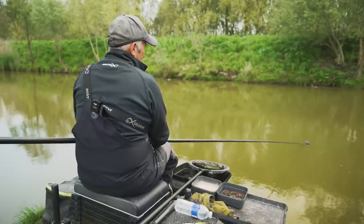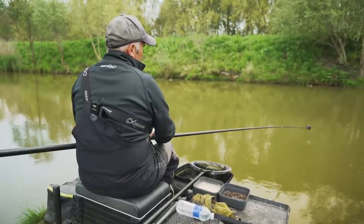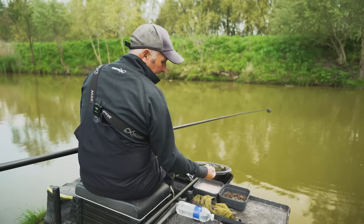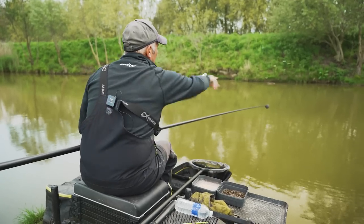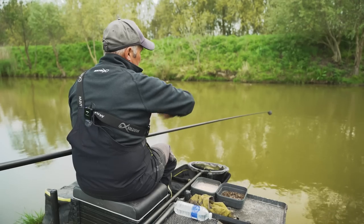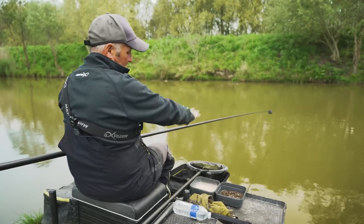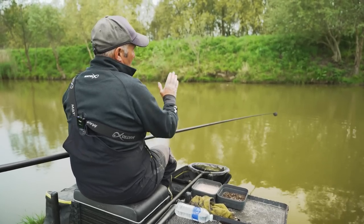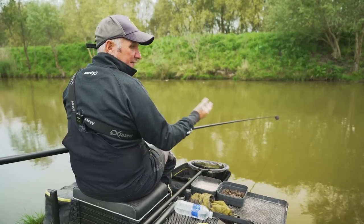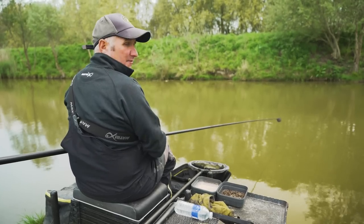I'll just cut that in there. All I'll do throughout the session when I'm fishing is just pick up four or five cubes and just throw them like that. I've got a main table that I've cupped in there and I'll just chuck in a few cubes of meat over it. Depending on how well I'm catching, maybe in half an hour, I'll just put another cup of hemp in.